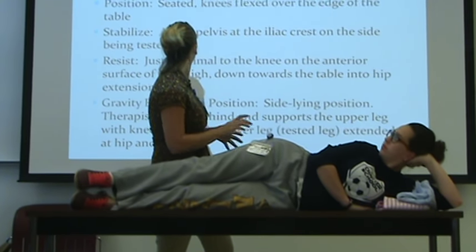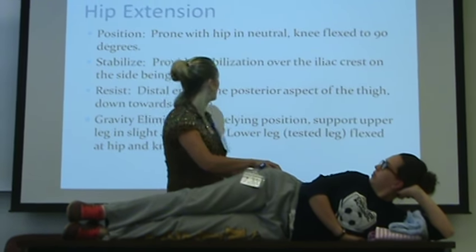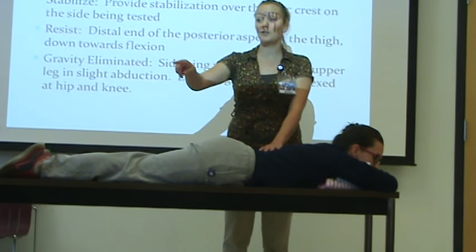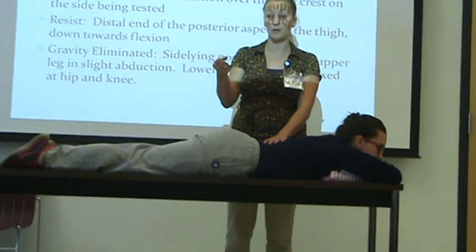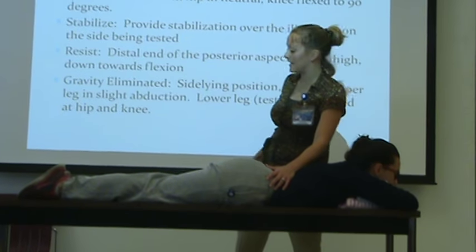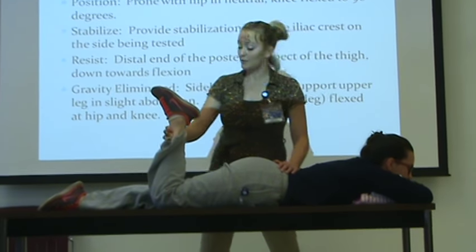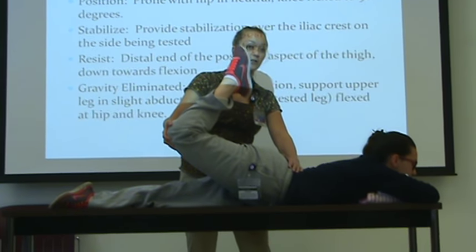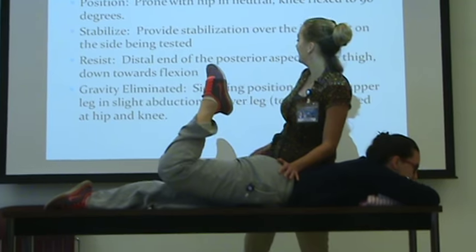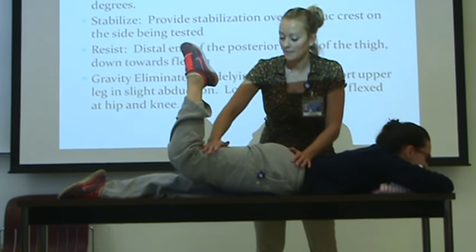Hip flexion — next, extension. And there is your prime mover. Prone with hip in neutral — I would never let my patient on this, but you're going to have big tables or low mats. So if your low mats are not high enough, make sure that you're propping the leg up with a pillow or some type of substitution with a table like this. Prone with hip in neutral, knee flexed to 90 degrees. Hip extension — against gravity, go ahead and pull this leg up off the table. So there's your against gravity position. I'm going to stabilize at the iliac crest on the side being tested, and resist at the distal end of that posterior part of the thigh. Pull it up for me — don't let me push you down — min, mod, max.